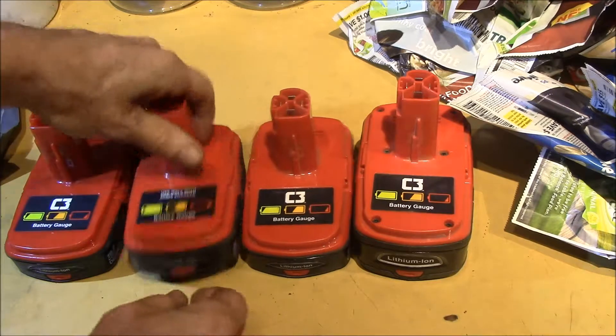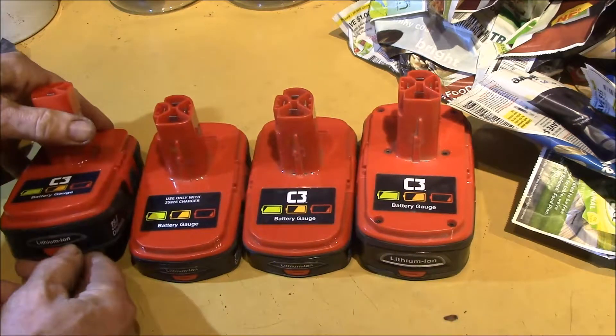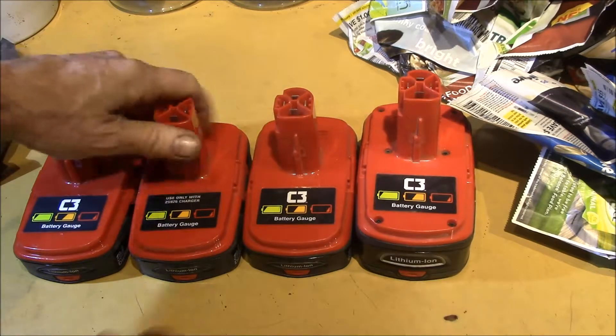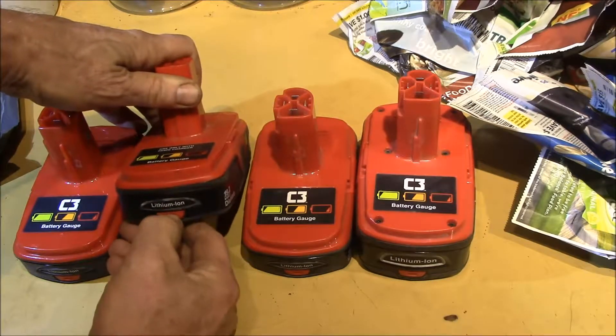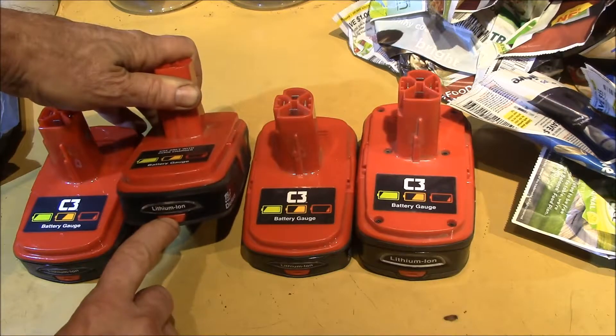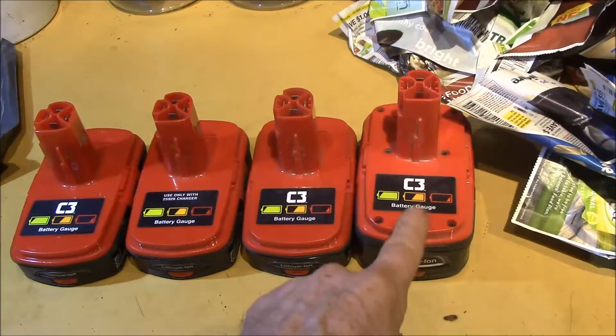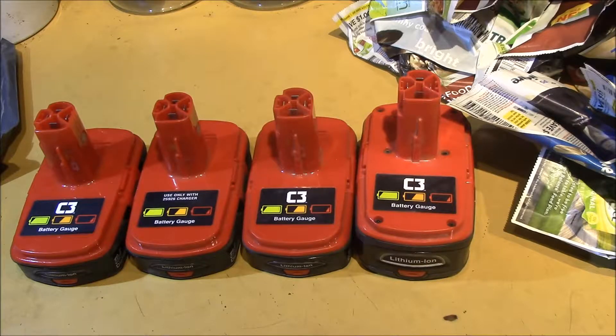I'll have another video where I show how these work, but basically they have a fuel gauge and also a battery protection circuit that shuts down — in fact, these two are probably shut down, because when you discharge it far enough the fuel gauge doesn't come on anymore. I wanted to tear one apart, and I was really looking to get one of the extended capacity ones — they're quite expensive, around $65–$70. If I can get this one working, I'll have that extended capacity.